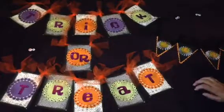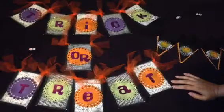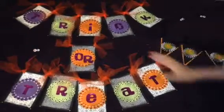This is Chi-Town Tracy. I just wanted to share with you a couple banners that I made for Halloween. You can see that I did a trick-or-treat banner right here.